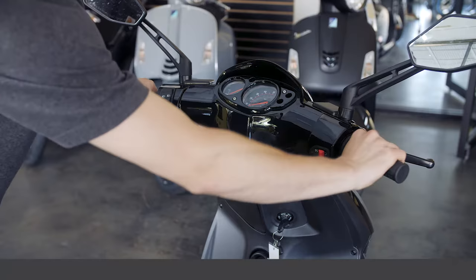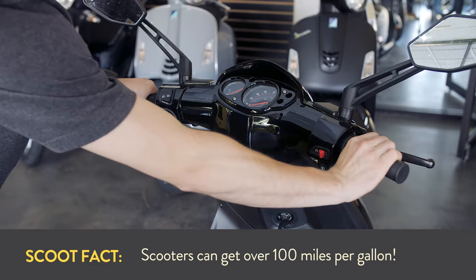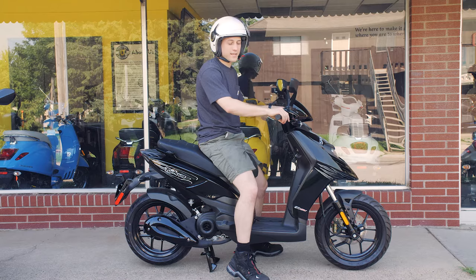For accelerating on a scooter, since they are fully automatic, all we're doing is pulling the throttle down to give it gas and returning it back up when we're decelerating. We're just spinning the throttle — there'll be no shifting; it will just accelerate and go.